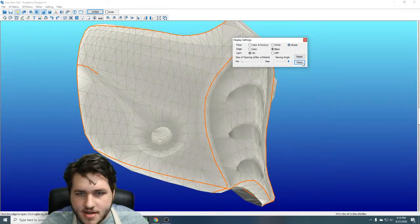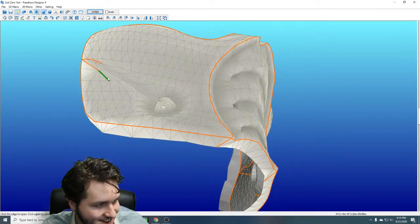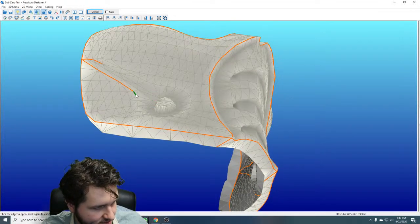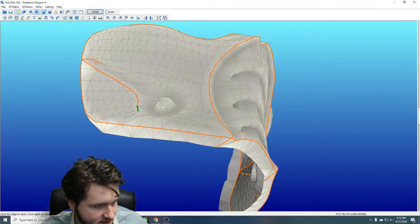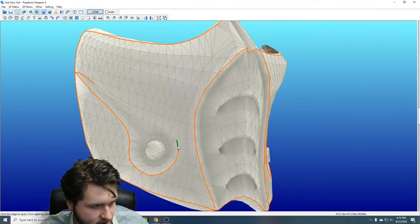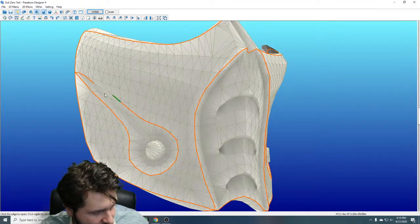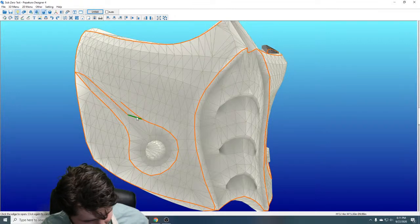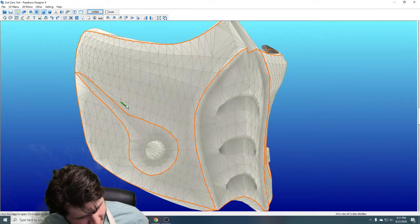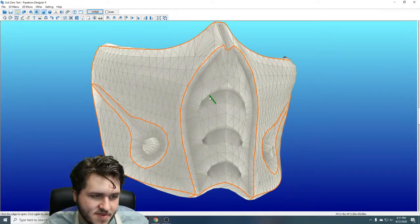I tend to work in the shaded view when I'm unfolding because I find it makes it a little easier to see subtle variation on the faces. Otherwise it can get really messy and you don't necessarily know where edges are supposed to be or what they're supposed to look like in 3D space — spending so much time working 3D to 2D, it's bizarre.